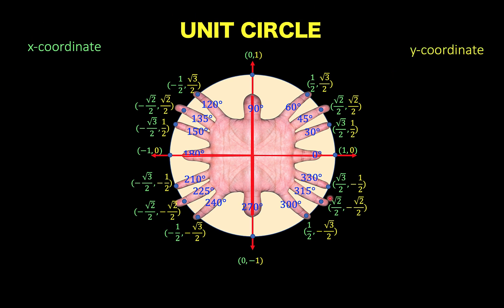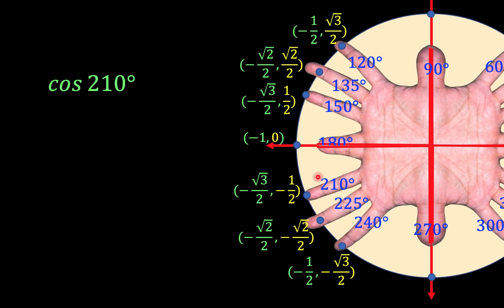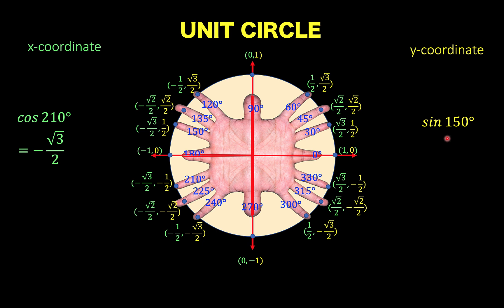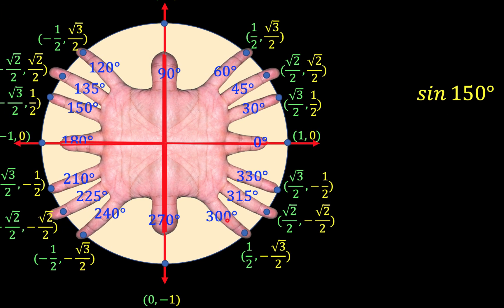So we have just completed our unit circle using degree measurement. Let's test it — if we want to find the value of cosine of 210 degrees, that point is here. Cosine is the x value, and the x value of this ordered pair is negative square root of 3 over 2. For sine of 150 degrees, locate 150 degrees here — sine is the y coordinate, and that is 1 half.